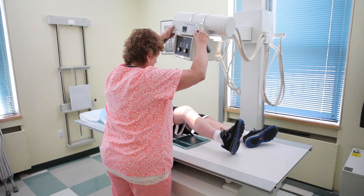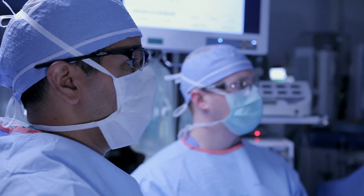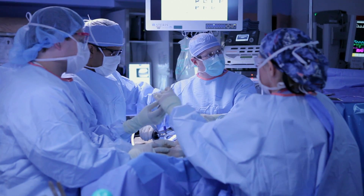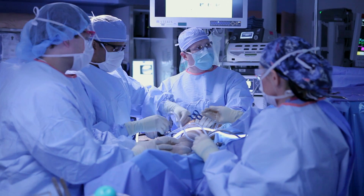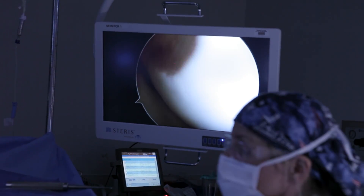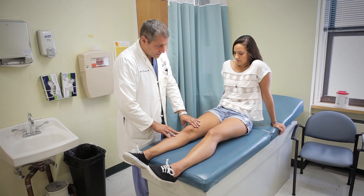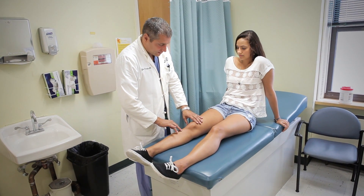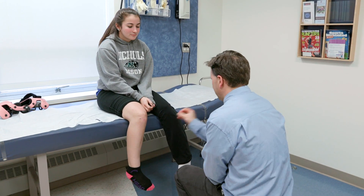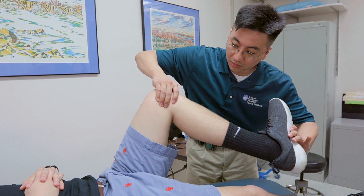Currently our best option is to do something called an ACL reconstruction, where we take a graft from somewhere else in the knee and use it to replace the torn ACL. Patients have to rehabilitate from both the surgery and from where the graft was taken, and many go on to get early arthritis. Long-term studies show that in the young athlete we have a 20% failure rate — re-tearing of these grafts.